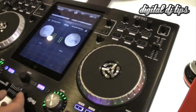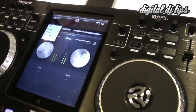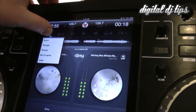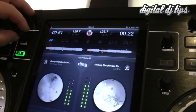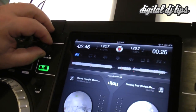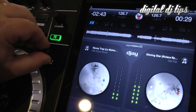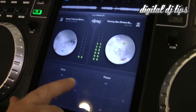What's really cool is the fact that you can do multiple effects at the same time. So I can select an effect over here, play with the flanger, and now I can activate it, adjust the parameter of that, add filtering to that, and I can also add an echo to it by using the touch screen.